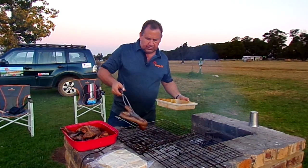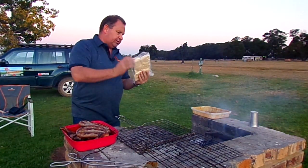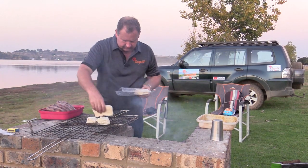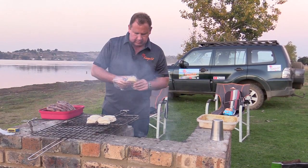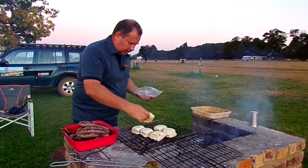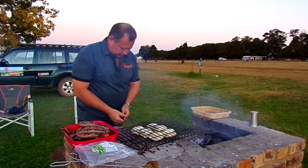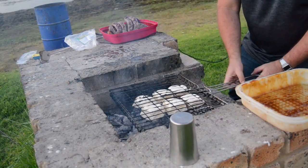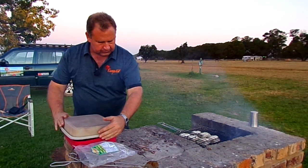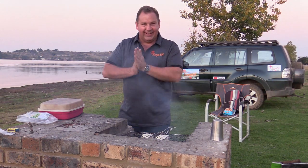Let me just get that off the braai. We've got a couple of breads here — buns, we call them broekies. We'll put them on there and quickly cook them a little bit. They go quickly, so there's not going to be much time. With bread you've got to be very, very careful because it can burn very quickly. I've got to keep my eyes 100% focused on this.